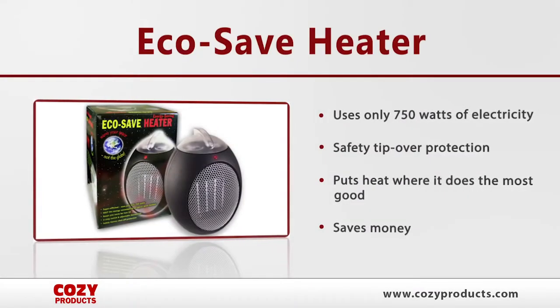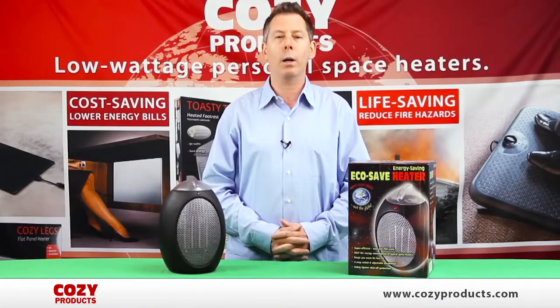Its sleek compact design is perfect for home, office, desktop, countertops, or anywhere where you feel cold.